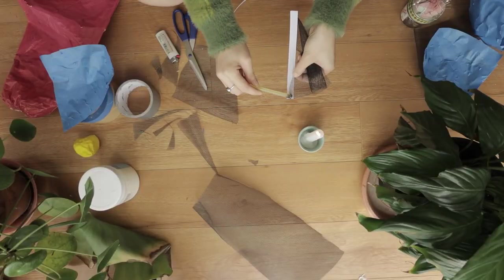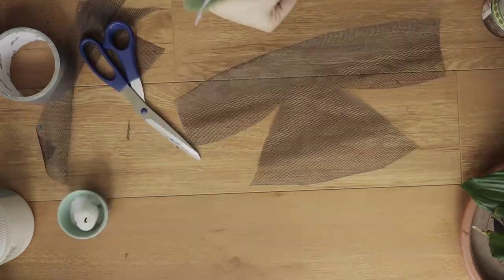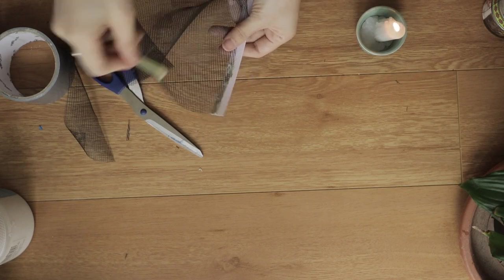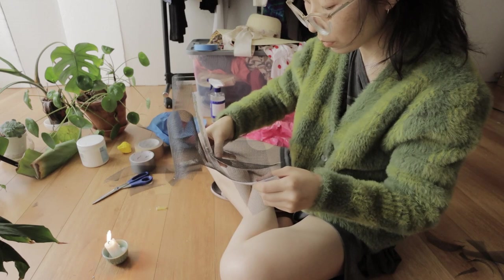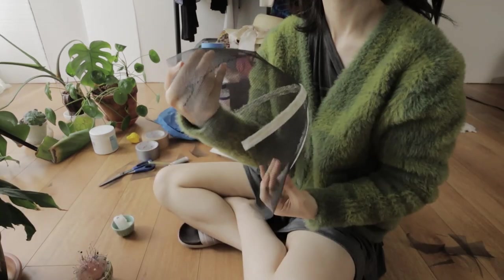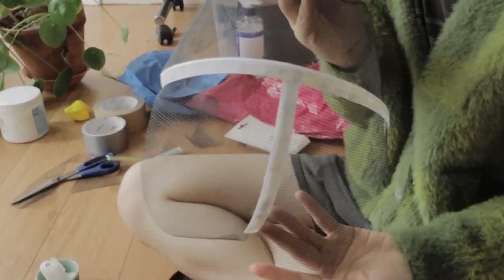Then I cut some plastic boning I had around and started hot gluing these down to the boning and sewed the seams into the forehead area. Yes, this is actually how I hot glue things because I do not have a hot glue gun. I got burned pretty badly. Now this was a good proof of concept, but it was still not opaque enough.